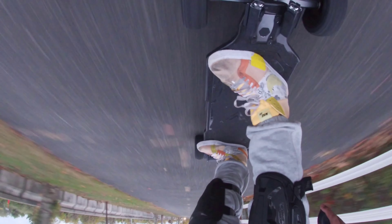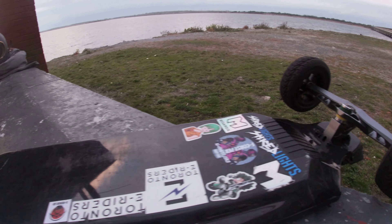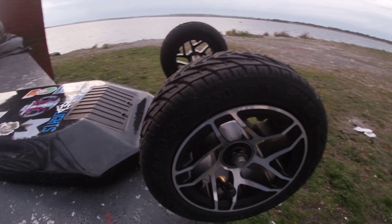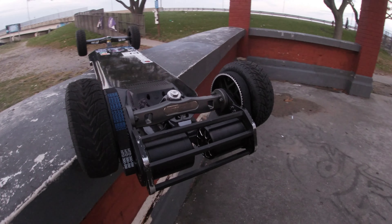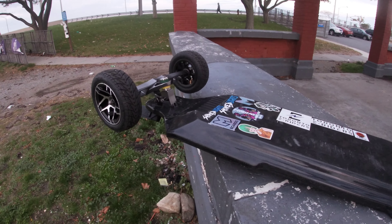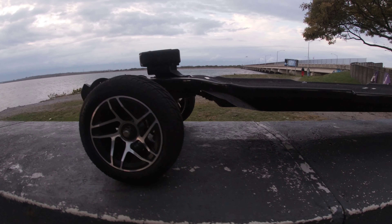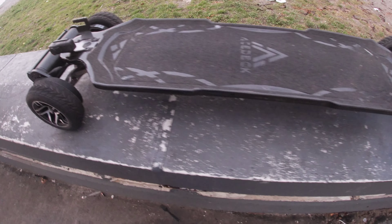For cons — these are more nitpicks — I'd like them to replace the smaller charger with a 5-amp or 6-amp charger so the board charges in about two to three hours. Yes, your battery life will go down slightly, but you'd charge up faster and get where you need to go. I also think the tires are too big sometimes — the 8-inch tires can be overkill because most people don't need them. Another nitpick: it's really hard to take out the ESC if anything happens.